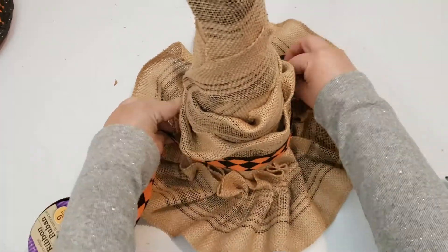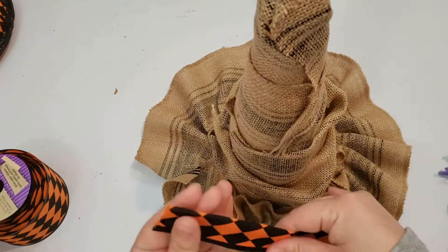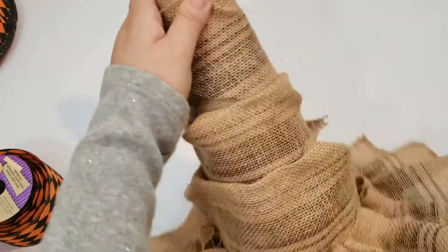I am adding some detail to the hat by using the same orange ribbon that I got at Dollar Tree and using it as the hat's band.